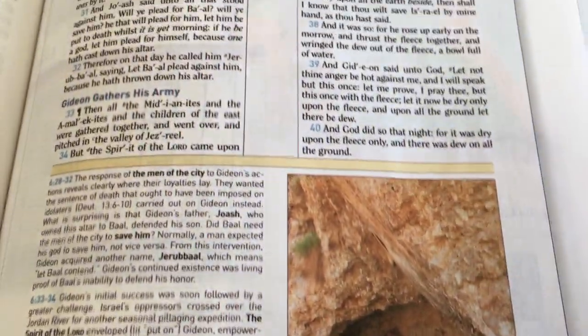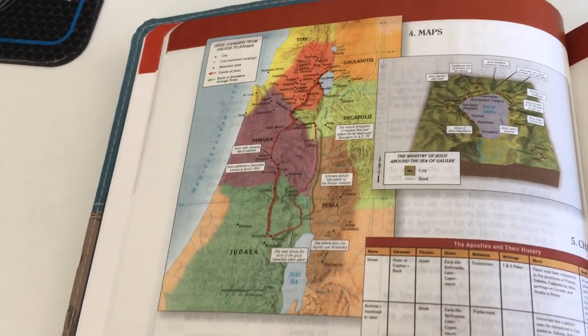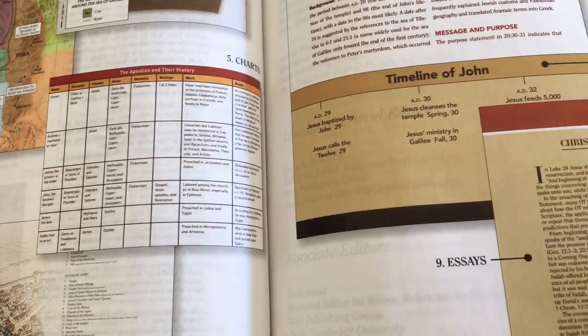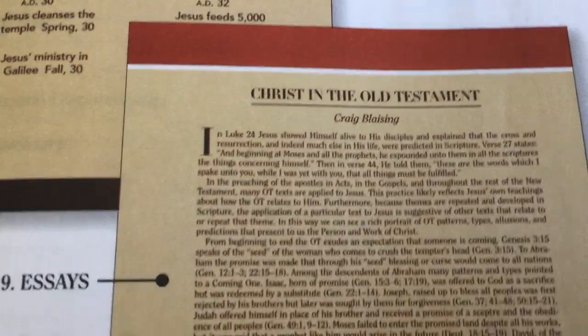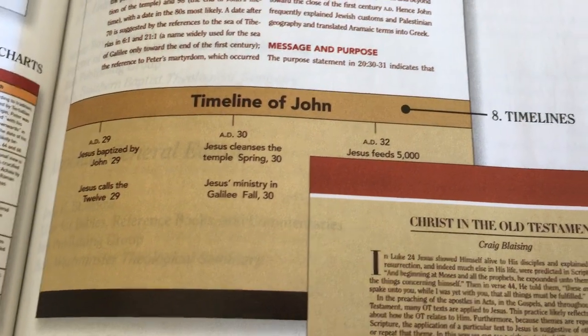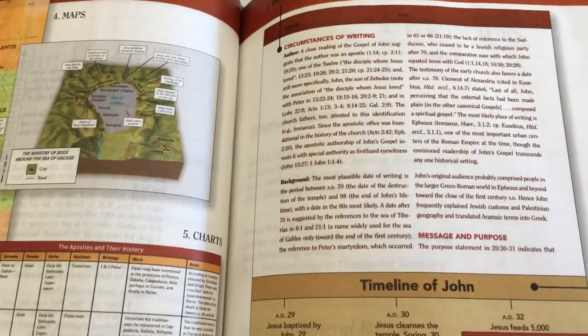It's a normal study Bible, but it does have a few interesting extras that a lot of other study Bibles don't have. The maps are really colorful, and you also have 3D maps as well as sketches throughout. There are essays throughout the Bible — I highly recommend reading these, they are quite well done. You also have timelines at the beginning of books; it says eight timelines, but I think there are actually more than eight.